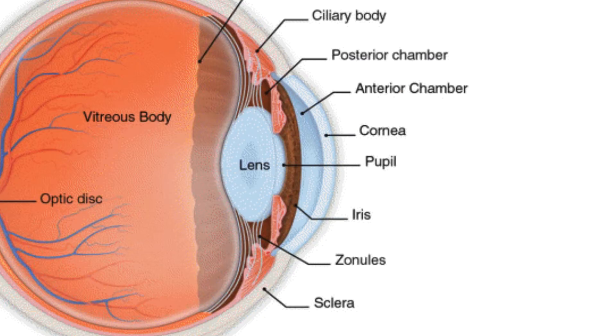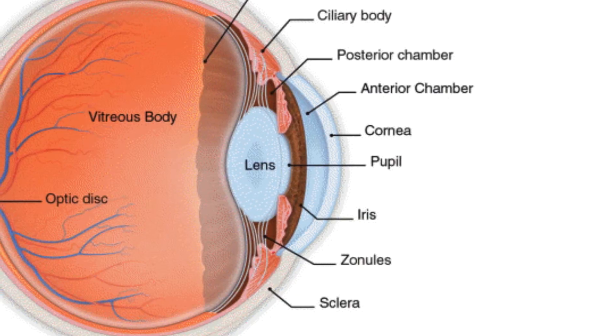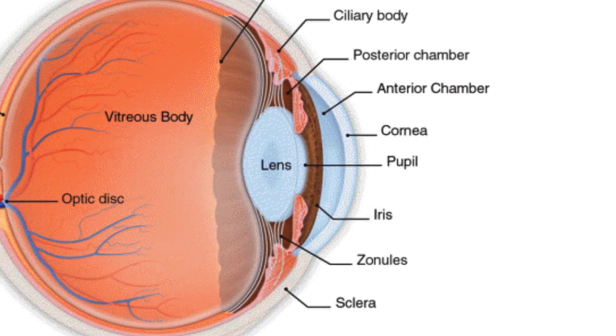The space between the cornea and the iris is the anterior chamber, which contains a clear fluid called the aqueous. This watery fluid bathes and nourishes the inside parts of the front of the eye, or anterior segment.